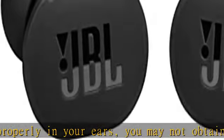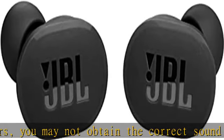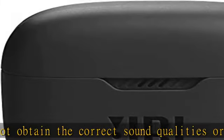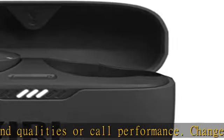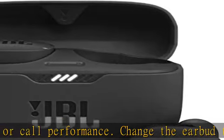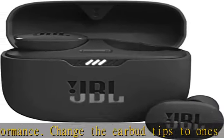Four mics for perfect calls — enjoy hassle-free, hands-free calls in stereo. The Tune 130 BTWS is equipped with four microphones, so you'll always be heard with perfect clarity.